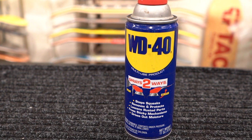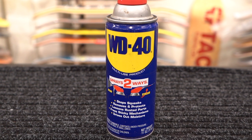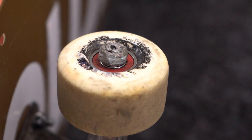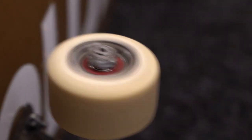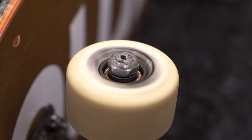One last thing: WD-40 is not a lubricant. It was designed to accelerate water evaporation, so it will leave your bearings bone dry once it evaporates away. It might seem like it works for a little while, but it won't last and your bearings will need proper lube if you want them to stay fast.